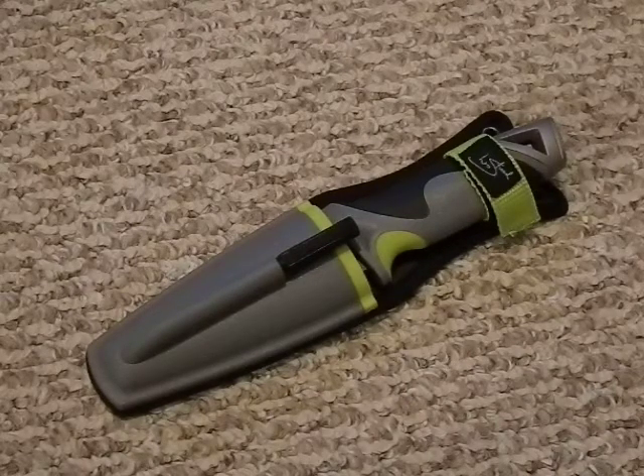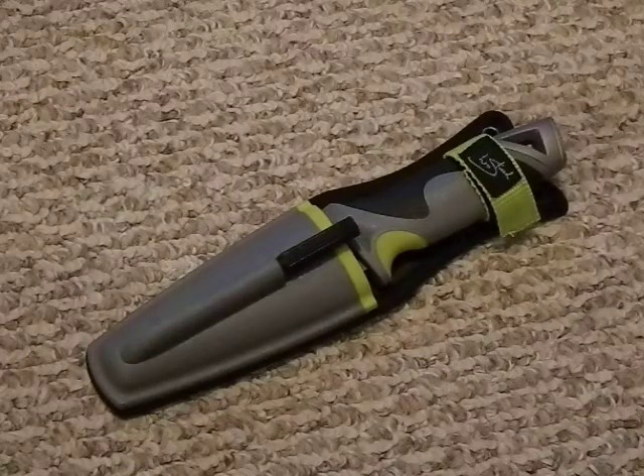The blade on this is a little over four inches — I don't think it actually says on the box, and it does not. The blade is around four, maybe four and a half inches.